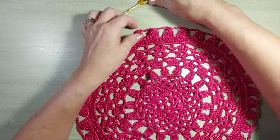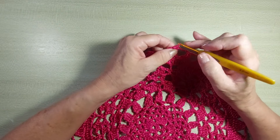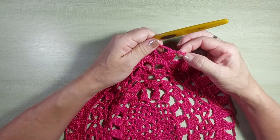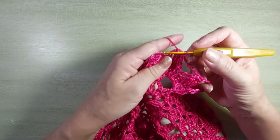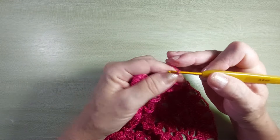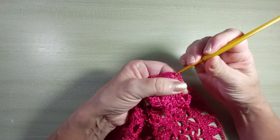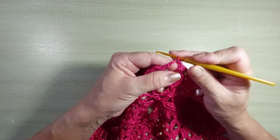Fechando a carreira, veja como a peça fica plana, ela não franzé nem emborca. Se por acaso o seu ponto estiver muito apertado e ela começar a fechar, você pode botar uma correntinha a mais, fazer seis correntinhas aqui entre os pontos altos fechados juntos. Pra encerrar a carreira, as últimas cinco correntinhas, ponto baixíssimo. Mais um ponto baixíssimo pra entrar dentro da alcinha.